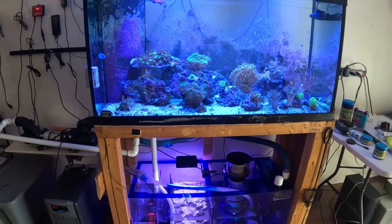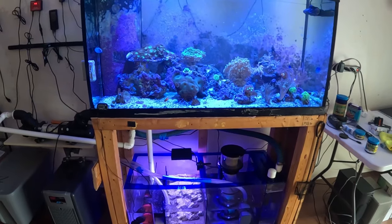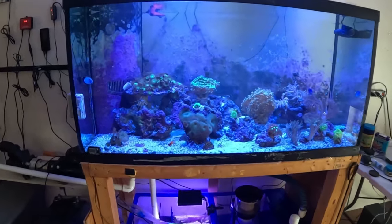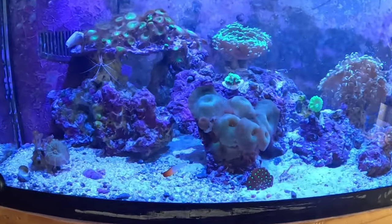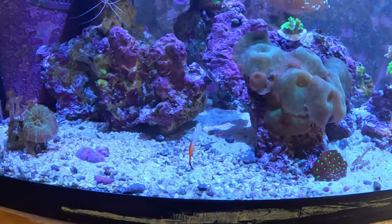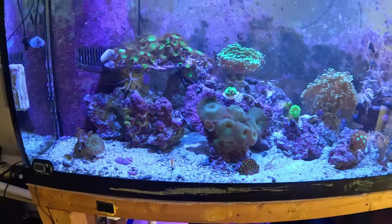Set up the new tank and all that. But folks, please like and subscribe and have a great day. Oh yeah, I have to get him a buddy. I'll get you a buddy - maybe go to the fish store later on.